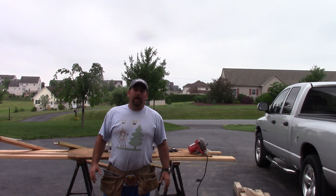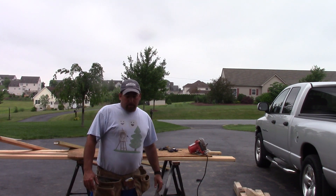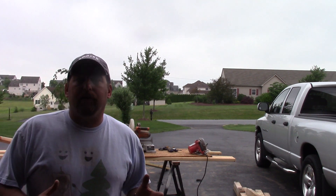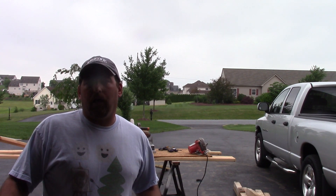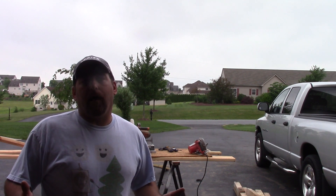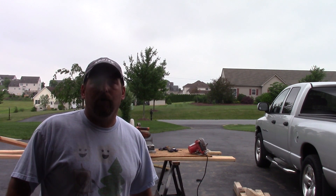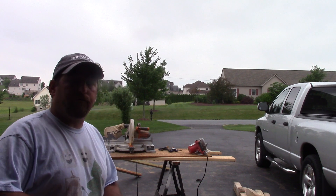Hey guys, Double Wide Six. Today we're framing up a pool shed, specifically a wall with a door and a window. This will show you how to set up your studs, a door, and a window for a shed. Keep in mind this is not traditional house framing, so you may need headers and other things if framing a house. I'm making a complete series on building this shed - check my channel for all the videos.